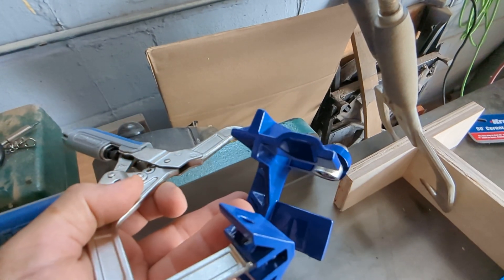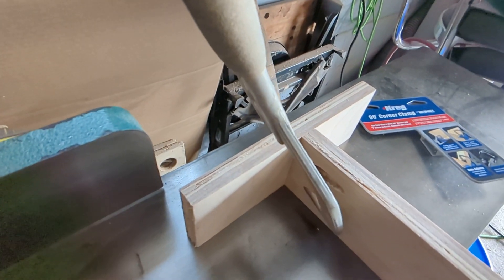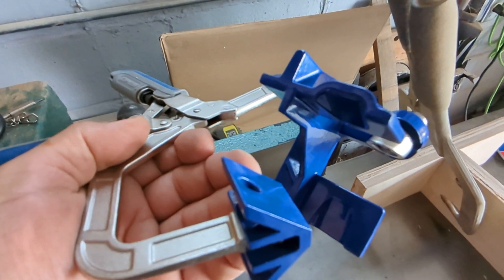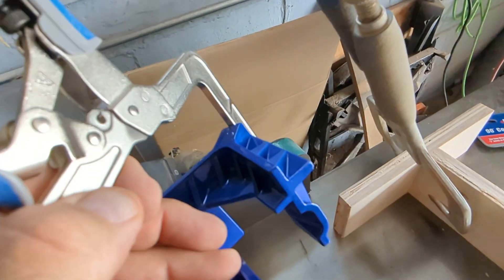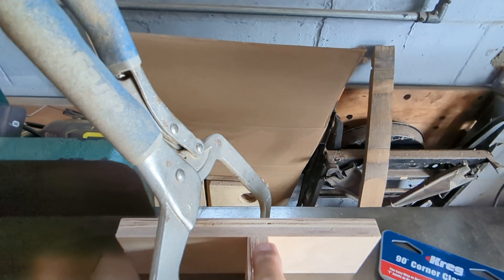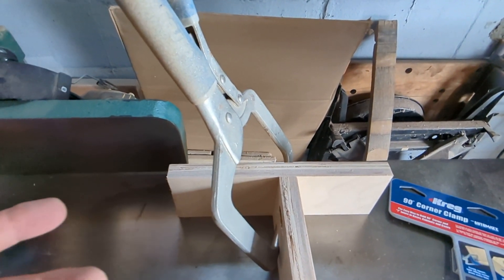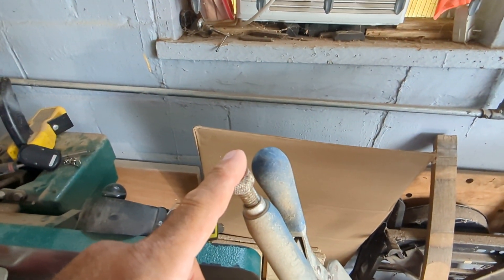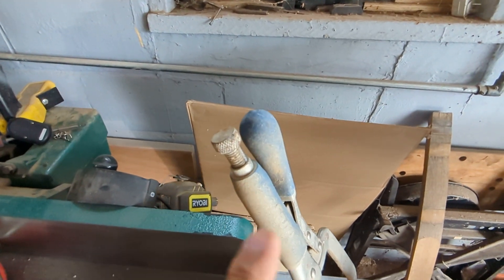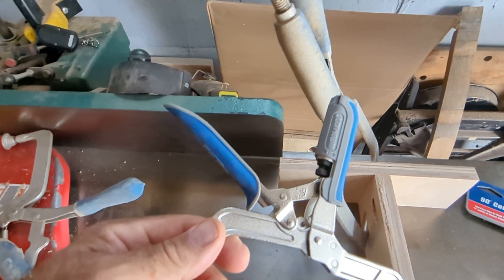You have to align it a little more — there's a little more work to get this to line up, whereas this one has all these guides and fences that keep everything flush. Both clamps work either way. This one is a manual adjuster, which is okay once you set it.